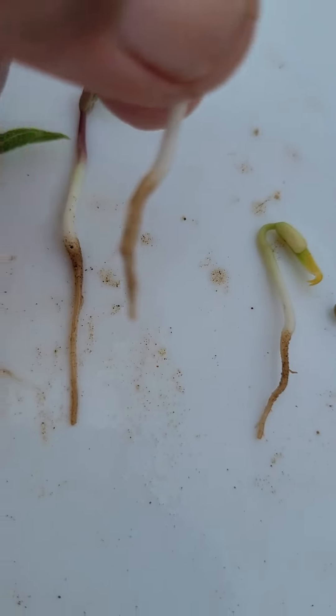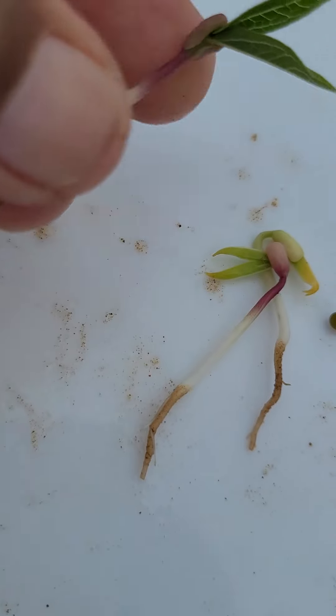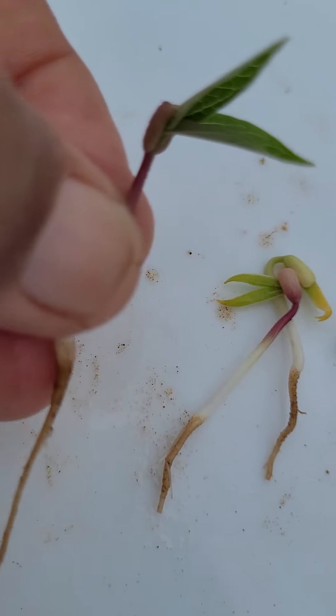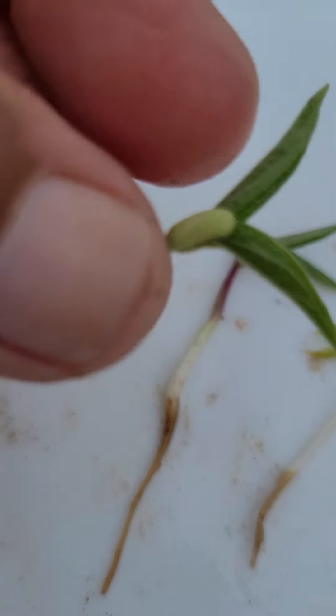Till the baby plant grows, these cotyledons supply the food, because the root is fully not grown and is unable to supply minerals and water from the soil. See in this way, and see now how these cotyledons are becoming small in size.